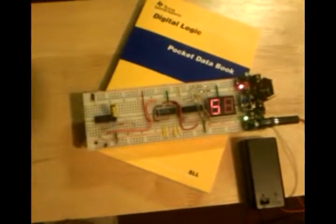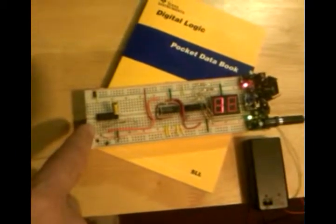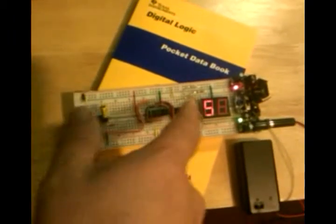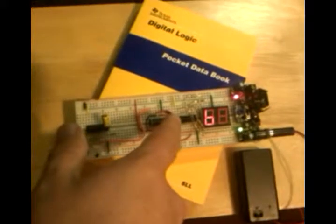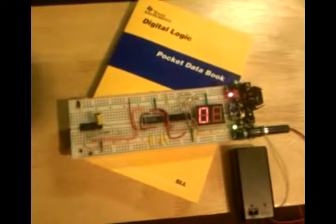Here's the start of my 7400 series logic design competition project entry. There's a little ring oscillator just oscillating, and a simple up counter and BCD to seven-segment display converter just counting up.